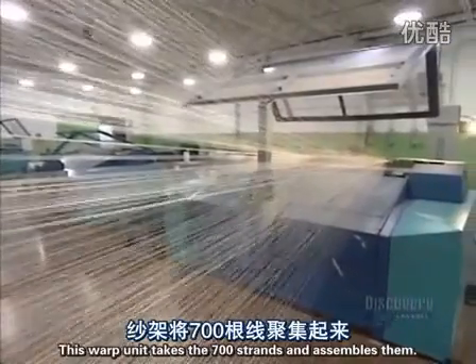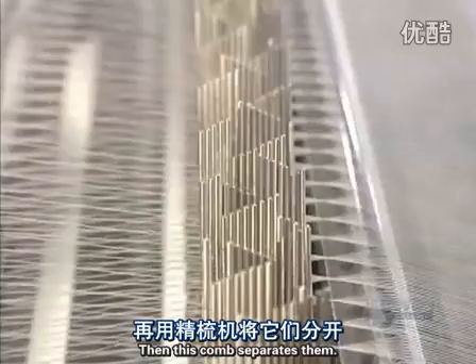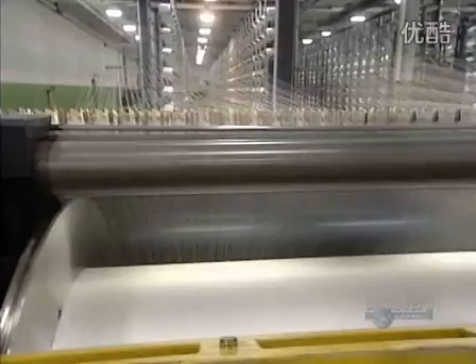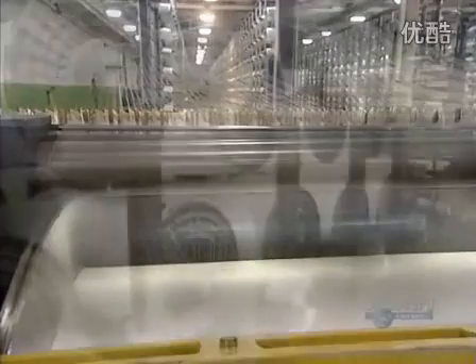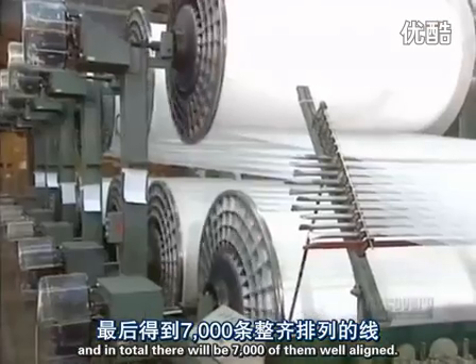We begin by separating the threads. This warp unit takes the 700 strands and assembles them. Then this comb separates them. Other strands are added, and in total there will be 7,000 of them, well aligned.